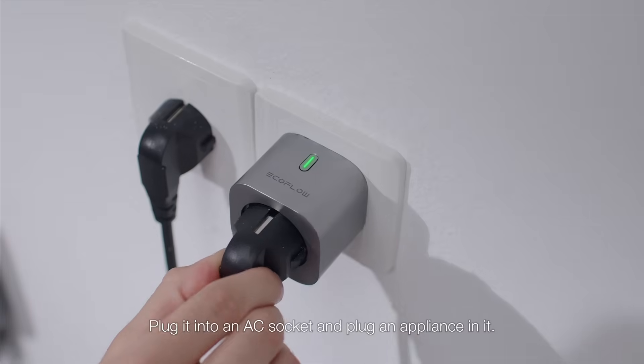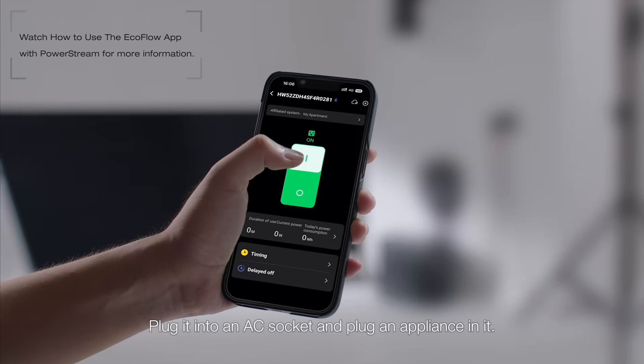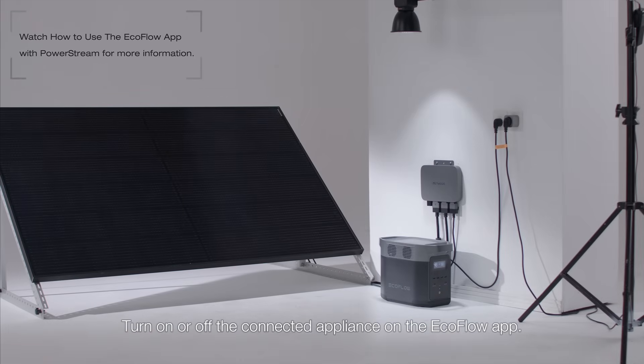Plug it into an AC socket and plug an appliance into it. Turn on or off the connected appliance on the EcoFlow app.